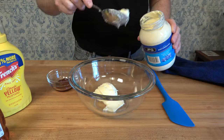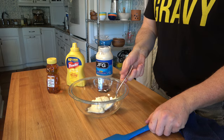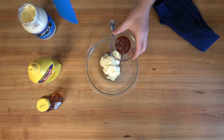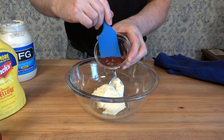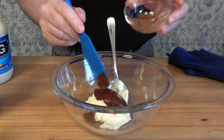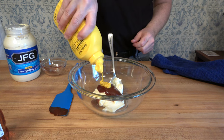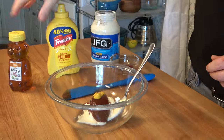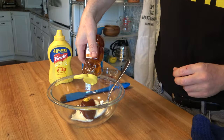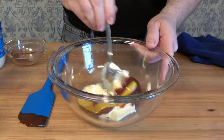Grab a mixing bowl and add about half a cup of mayonnaise. Round up some barbecue sauce — I'm using a Kansas City style sauce, check the link on the top right for the recipe — and put in one tablespoon. To round out the flavors, add one teaspoon of yellow mustard. Because you're using items you usually have in the refrigerator or pantry, you can knock this sauce out really fast.